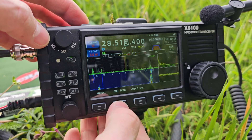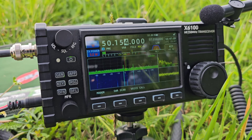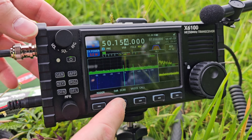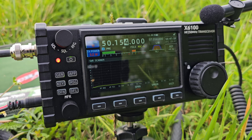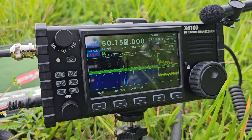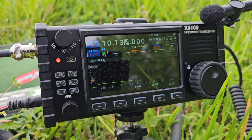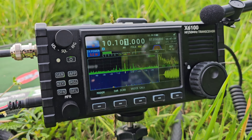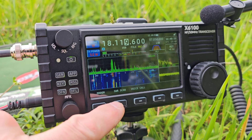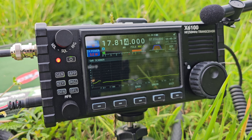On 10 meter band, in the middle of the band it is 2.5 SWR and the maximum was not even 3. On 6 meter band at 50 MHz, the SWR is on 2. Checking the WARC bands: 30 meter band is around 3, which requires the automatic tuner. On 17 meters it is exceeding 3, so definitely a tuner is needed there.